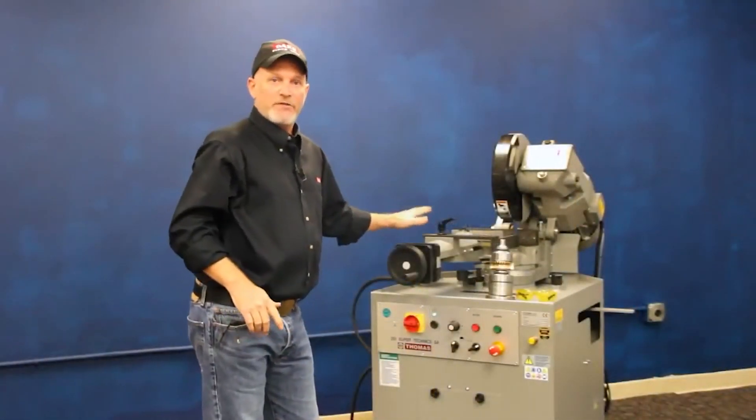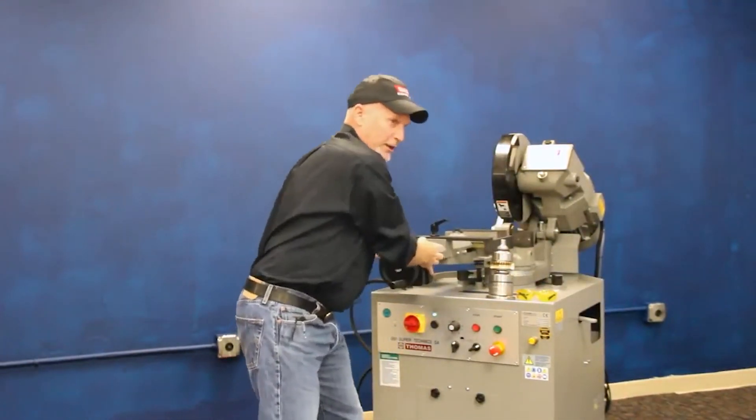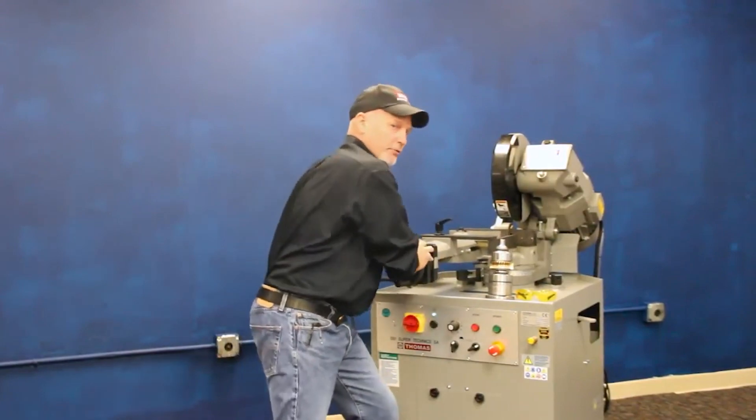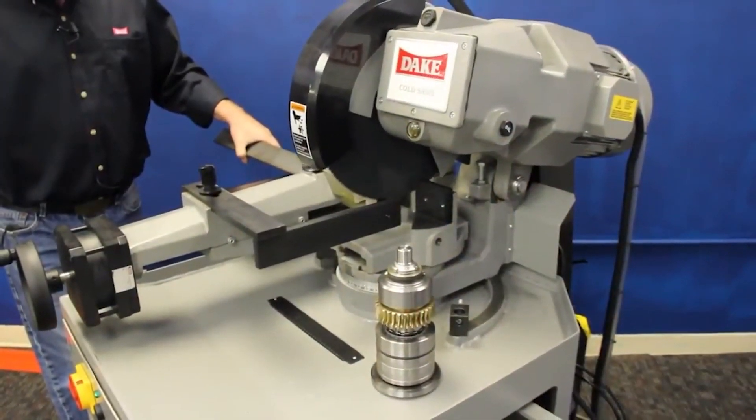This also has a vise that's adjustable on a T-slot configuration. You can put your product anywhere under the blade, position it right in the sweet spot, and it'll give you an optimum cutting angle for that.